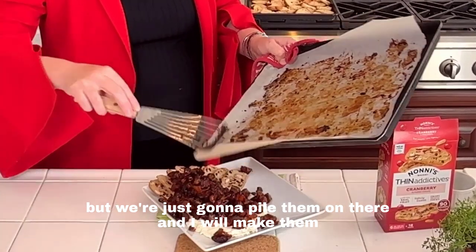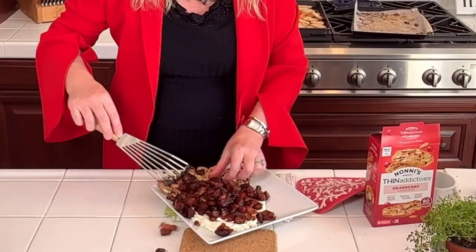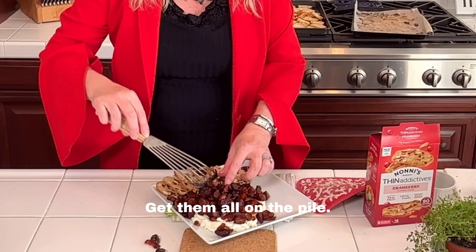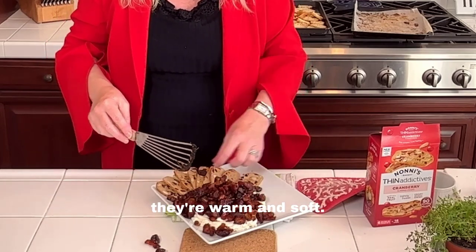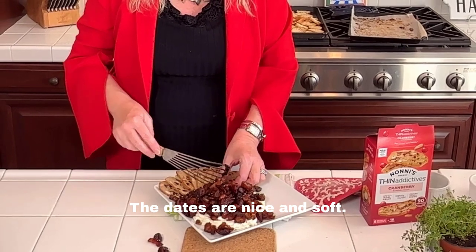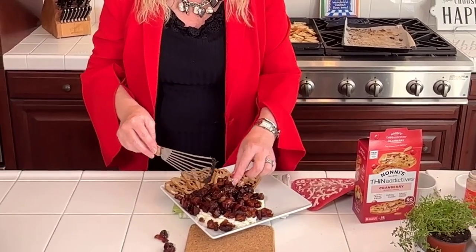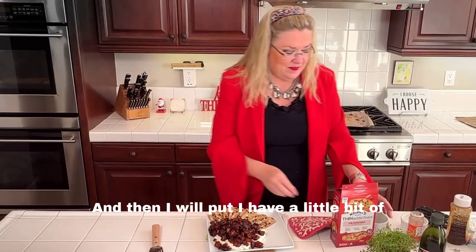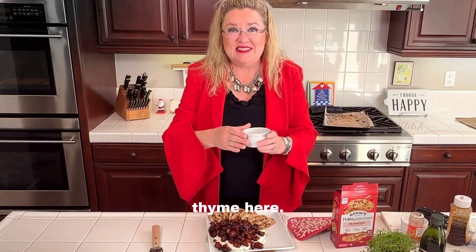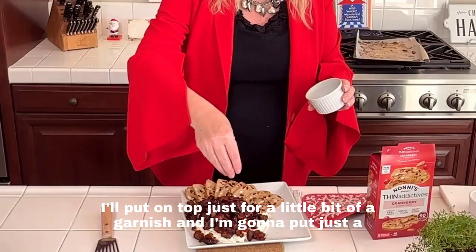We're just going to pile them on there and make them look a little prettier. Oh my gosh — they're warm and soft, the dates are nice and soft. Looks amazing! I'll put some fresh thyme on top just for a little bit of garnish.